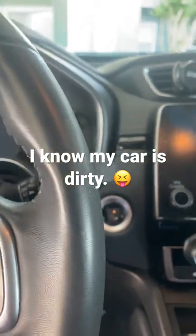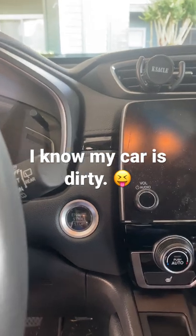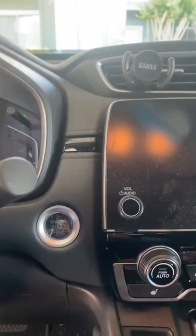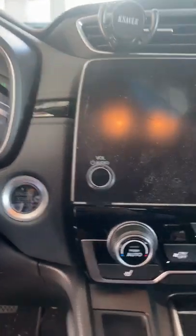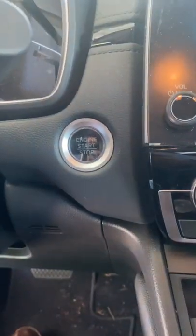What is up, my viewers — it's your boy Babs. One of my viewers asked how to turn on the radio without turning on the car, so I'm going to show you that. Basically, when you start up your engine normally, you press the brake and then hit the start button. In this case, you will not do that.